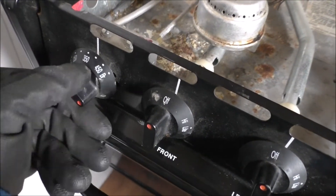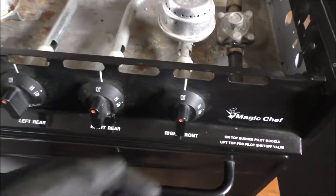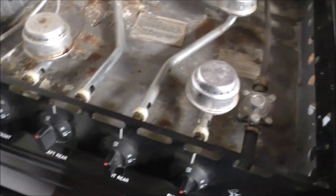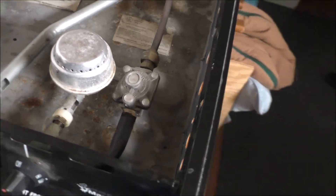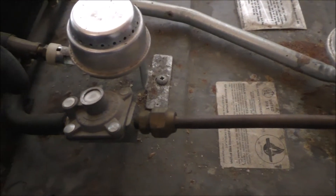The oven settings are: warm, 250, 350, 450, broil. I don't know if this works, so before hooking it up and making a big project out of it, I want to make sure it works. This is like a three-eighths copper line that goes into a regulator, then into the stove. I have a full propane cylinder back in the corner here that I can probably hook it up to just to try it out.